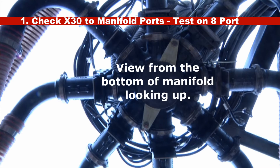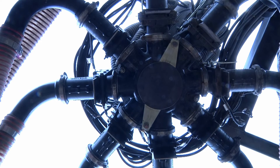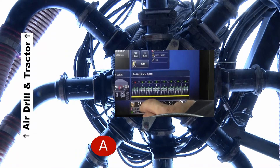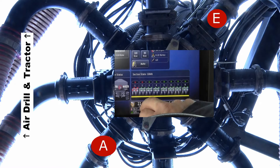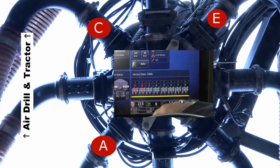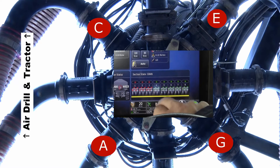Start this test with all knife valves open. Beginning on the left side, turn off each section of the drill by pressing on the appropriate icon on the X30 screen. With each button push, check that the appropriate knife valve is closing. Continue along the width of the drill until all valves are closed. Refer to your operator's manual for detailed information if any corrections are required.